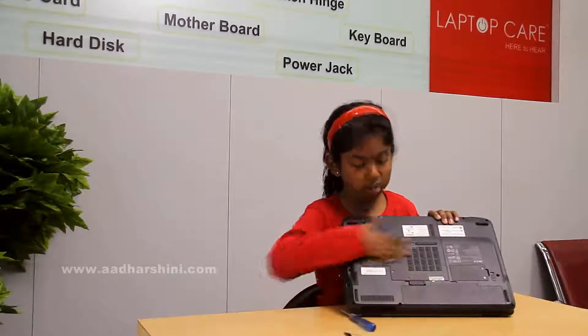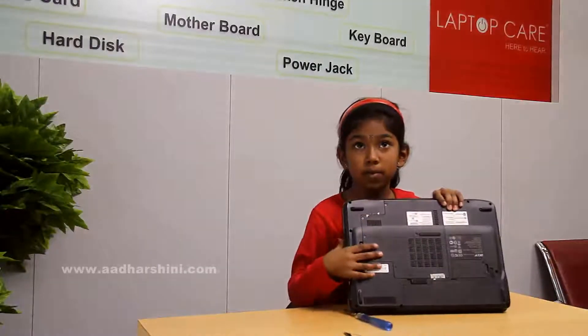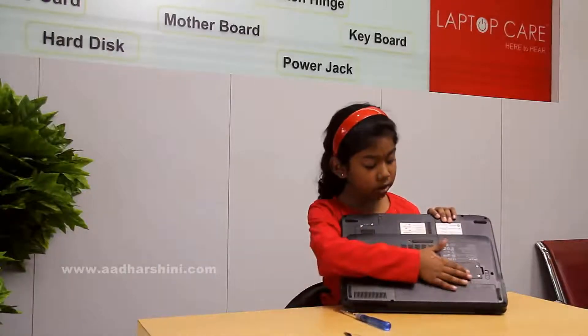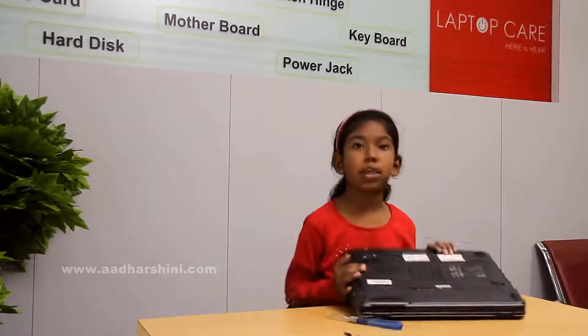Everything has been finished — the battery, the hard disk, RAM, WiFi card, everything has been finished. Now I have assembled it and the laptop is locked up fully. I would like to thank my mother, father and school for supporting me. Bye, thank you.